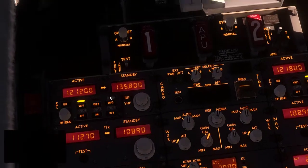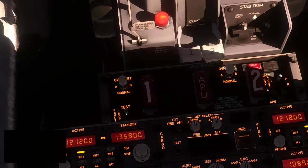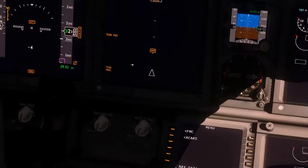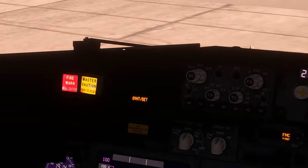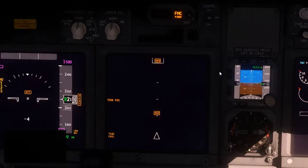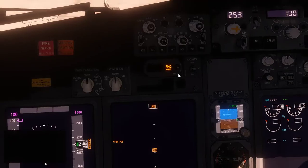Come over to the fire bell test. Flick it left and you'll see APU detector operative; flick it right and you'll get engine one overheat, engine one fire loop, engine two fire loop, engine two overheat. The fire bells should illuminate on both sides along with master caution. If they illuminate, that's good — everything is working.